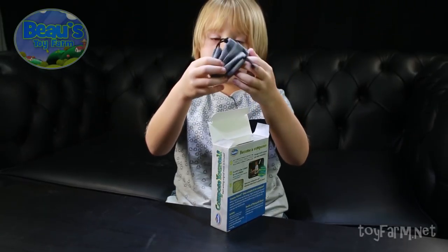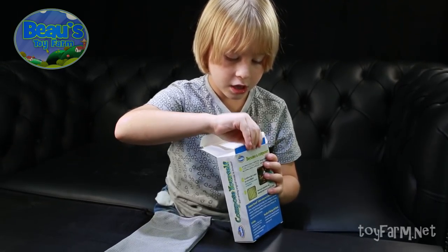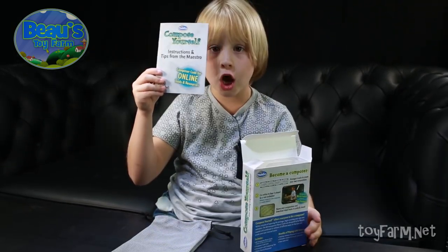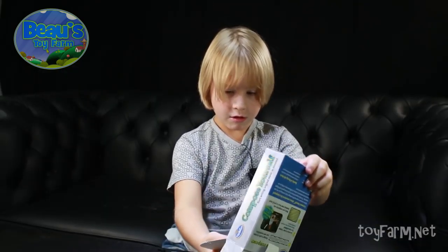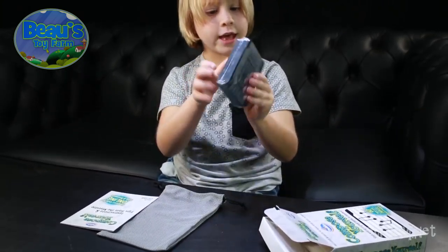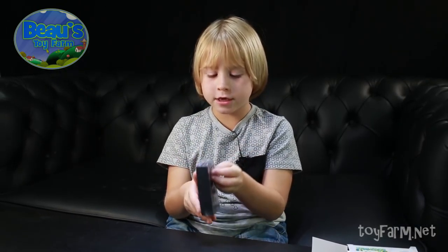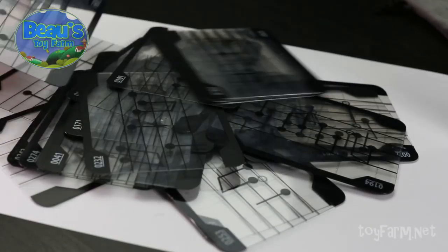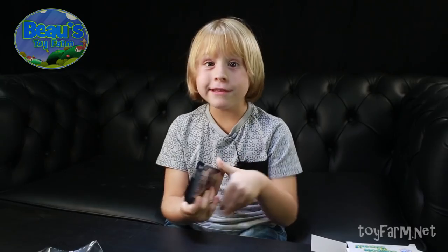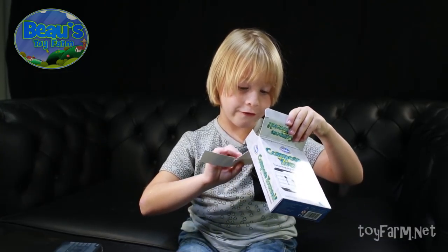So what this is, is a travel bag. There are instructions in case you need them. So here they are. These are the card partners. I'm going to open up these cards. Look how many there are, partners! And that's all the stuff in the box. So let's play.